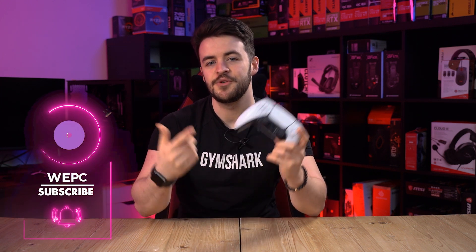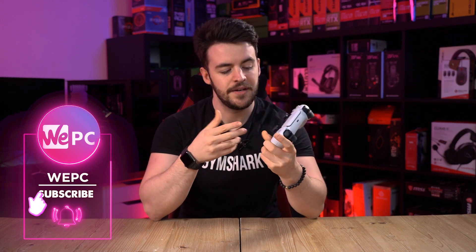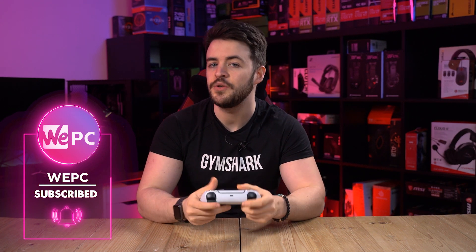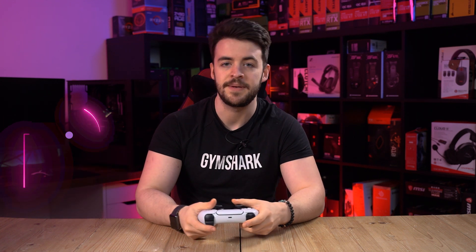Hello and welcome to WeePC. My name is Jay and I'm going to show you how to use your PS5 controller on your PC. The new DualSense controller is comfortable in the hand and many gamers may wish to opt to use this when playing single player games on their PC.